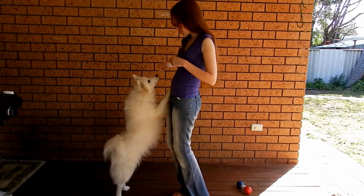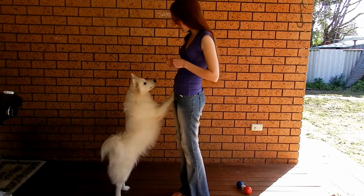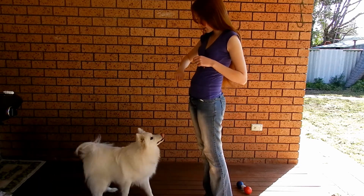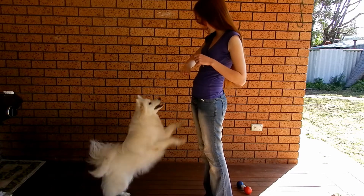Shiloh, target. I'm going to do my fingers close enough to me so that he has to use me as a stepping point. Target. Come here, Shiloh. Target. Yes.